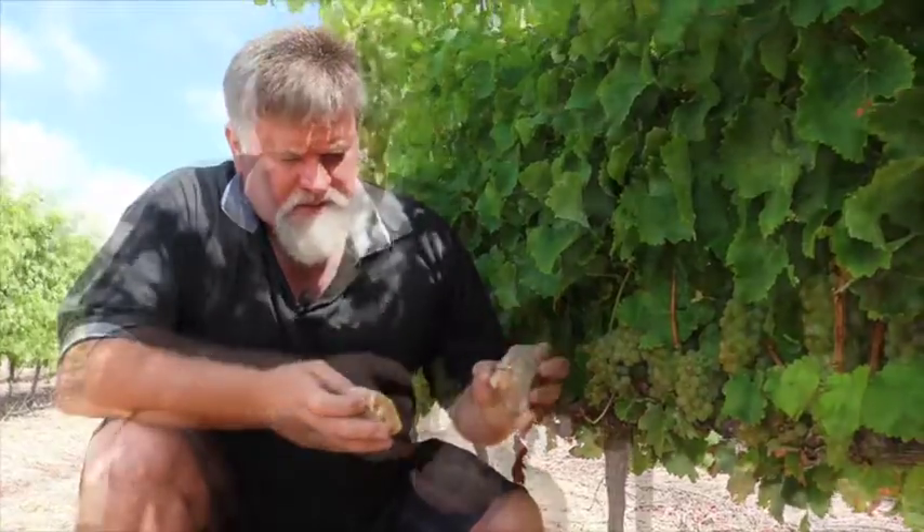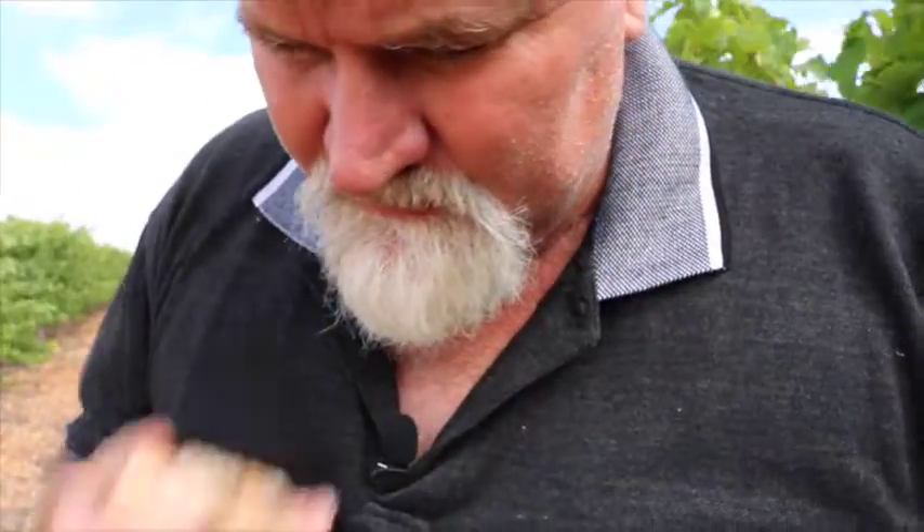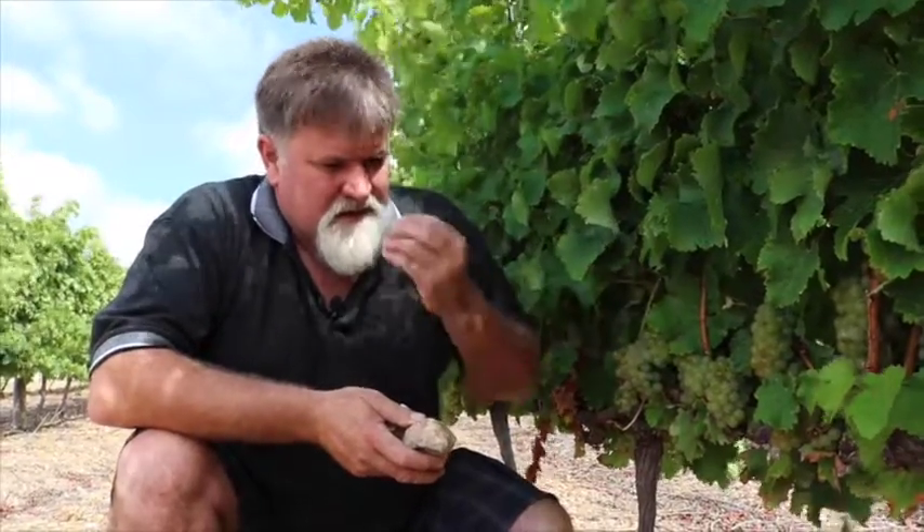Here we've got the quartz side. If you bash it together you get a gun flint on the nose. It's got a very specific influence on the grapes — you get a sweet and sour savory taste on the grape.